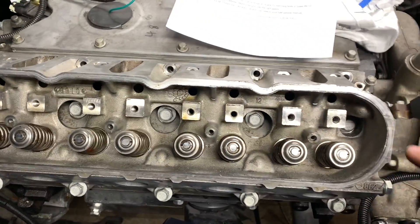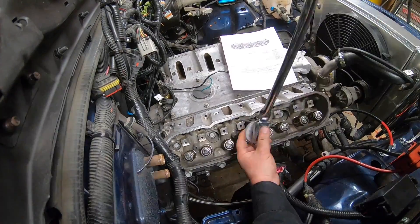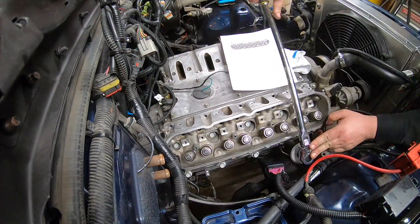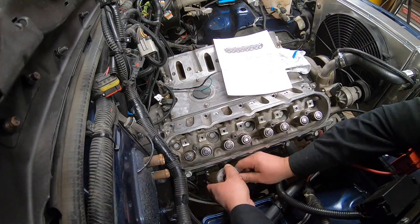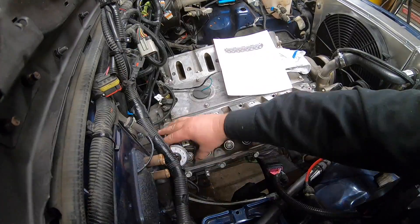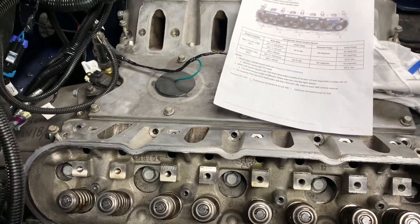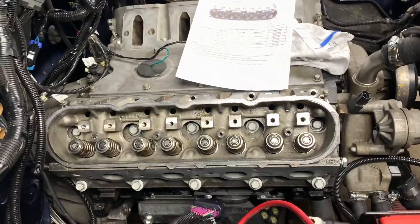For the final pass, it's another 90 degrees — except for the end bolts, which only get 50 degrees. Your best friend here is a long ratchet wrench. The first 90-degree pass was pretty easy; the second pass with the engine in the vehicle requires a bit more muscle to get that extra stretch, so your arms might be a little sore. Once all the main studs are torqued down, install the small bolts — that's positions 11 through 15 — and torque those to 22 foot-pounds as well.